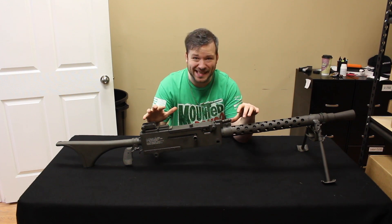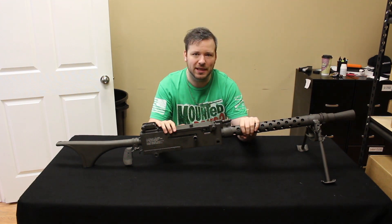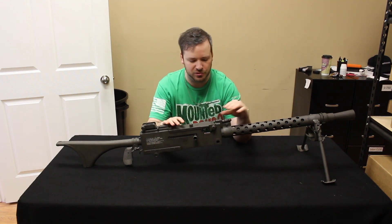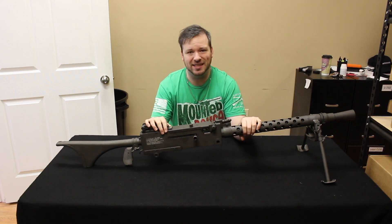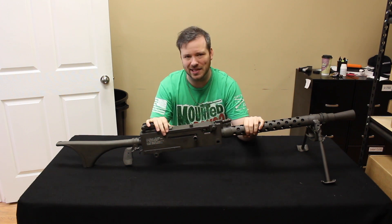Today's video, we will be taking a look at a live transferable Browning 1919A6 belt-fed machine gun. This is chambered in .30-06 just as the originals were. We are going to start off with some range footage and then come back and get into a tabletop overview of this and explain what the 1919A6 is.